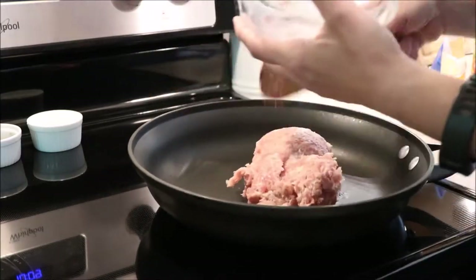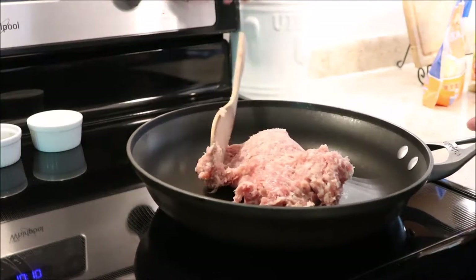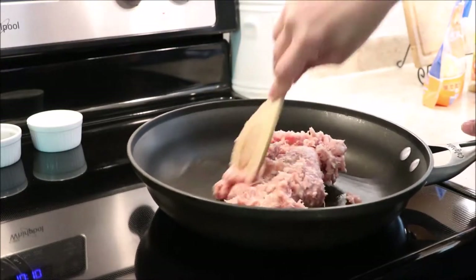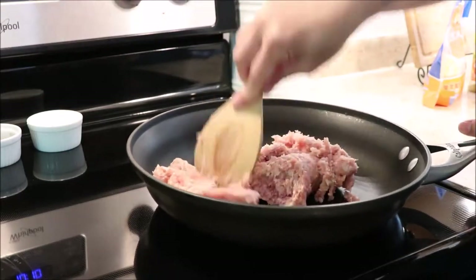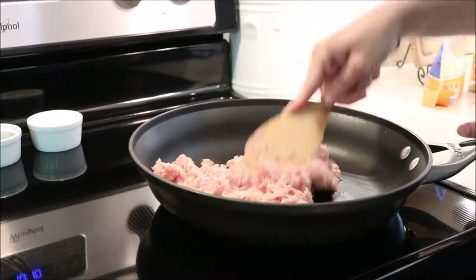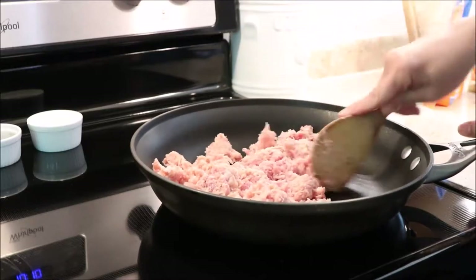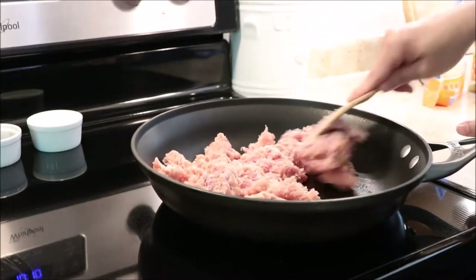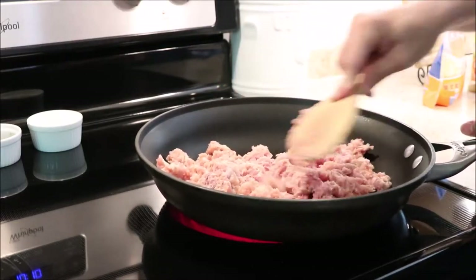We are going to start off by placing our sausage in the pan and cooking it low and slow. Sausage is pork and you have to absolutely cook it thoroughly. So we want a lower temperature to make sure it's done inside and out. We want to take the extra time to break it up as small as possible — that's going to be our focus throughout this recipe.